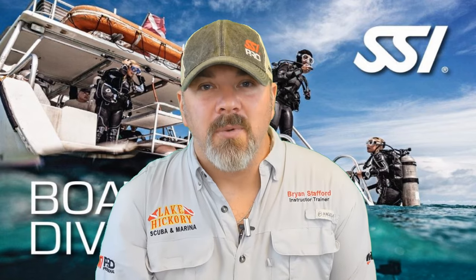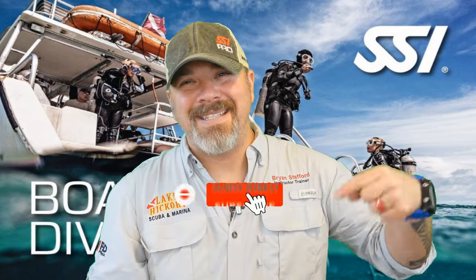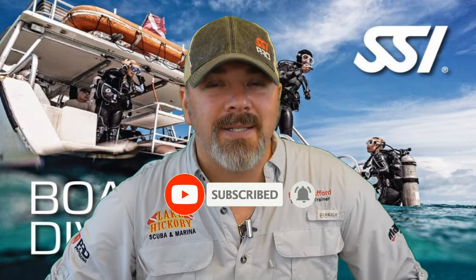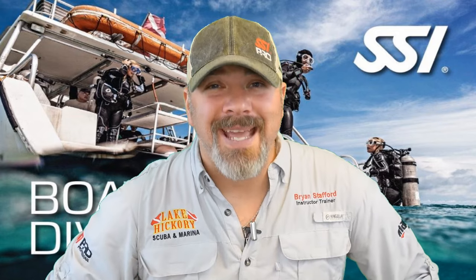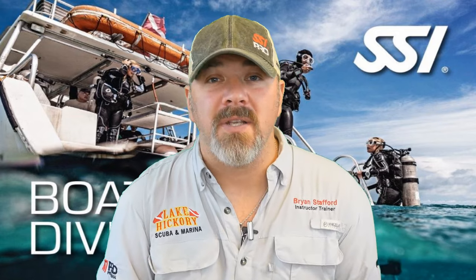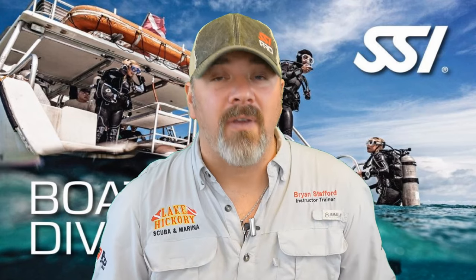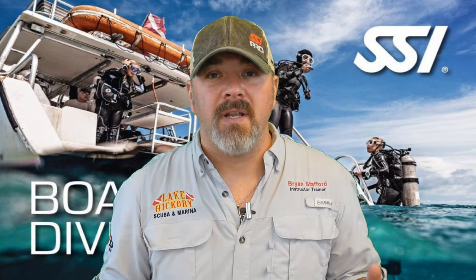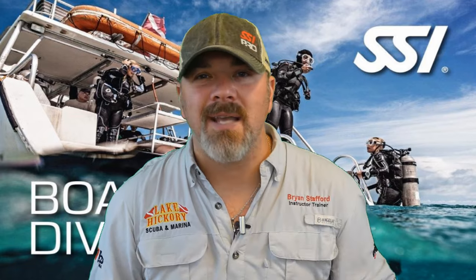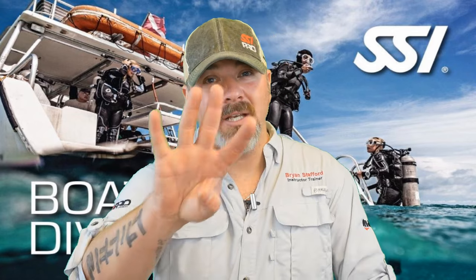What's up guys, this is Brian again from Lake Hickory Scuba Marina. If you are new to our channel, hit the subscribe button and ding that bell so you'll be notified every time we upload new content. We are on Chapter 4 in our series of the SSI Boat Diver Specialty Program. We hope this series opens your eyes and gives you a better understanding of how to stay safe and efficient on a dive boat. Please make sure you're seeking out proper training from your local SSI boat diving instructor prior to diving off a dive boat.